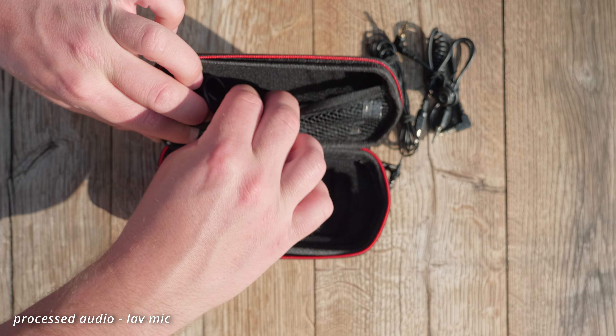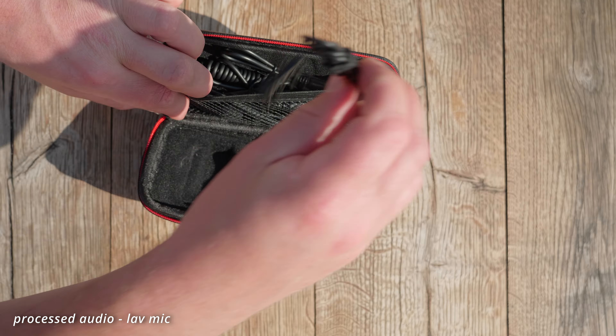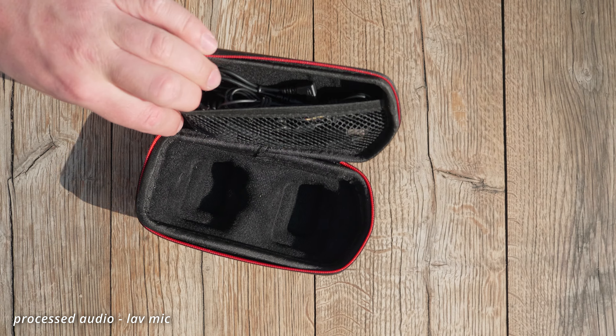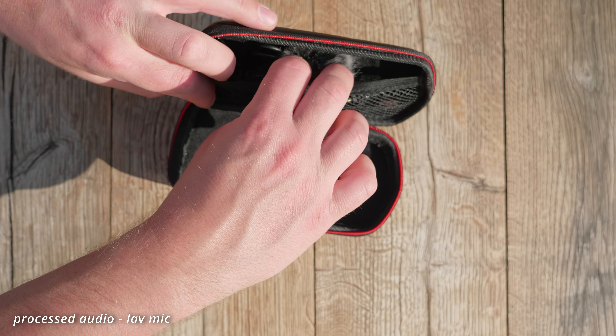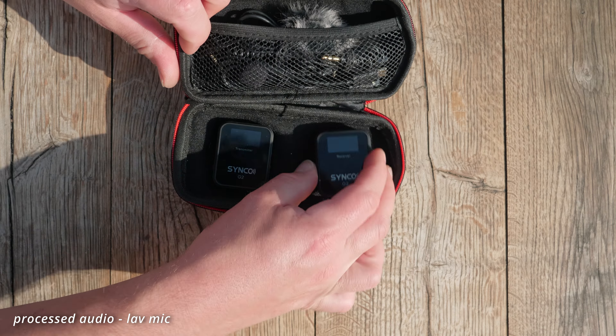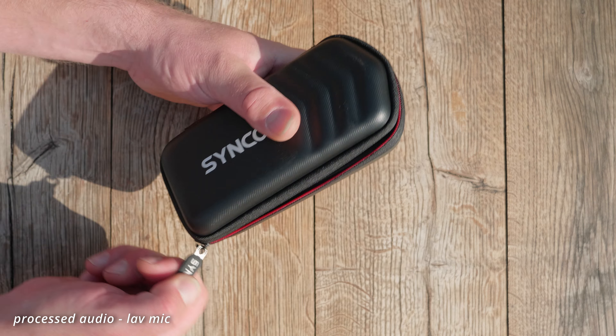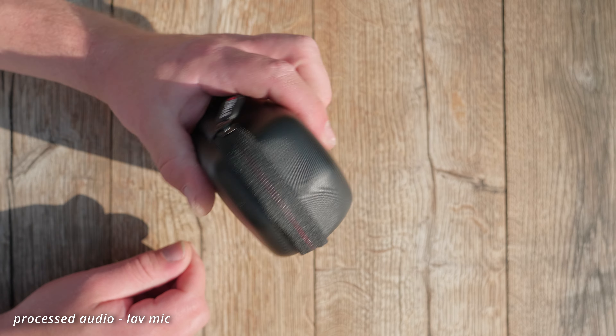Sometimes you get a nicely packed product but when you try to fit it back in after you've used it, it doesn't really fit anymore because the packaging is so tight. Synco definitely thought about usability when it comes to storing and transporting the gear in this nice little hard shell case.